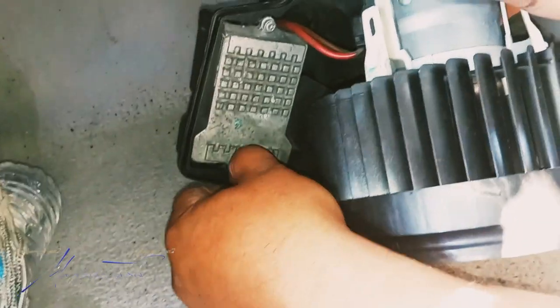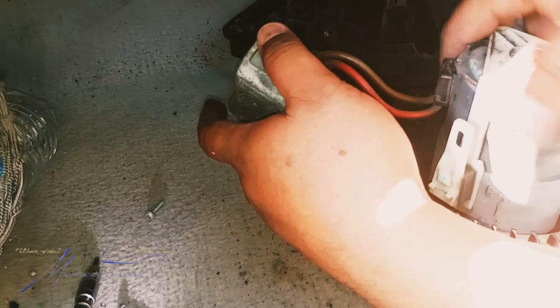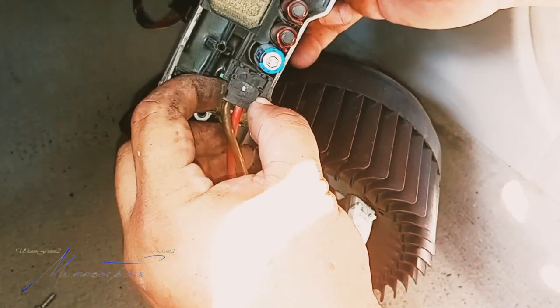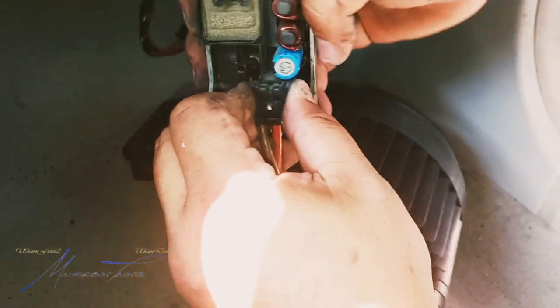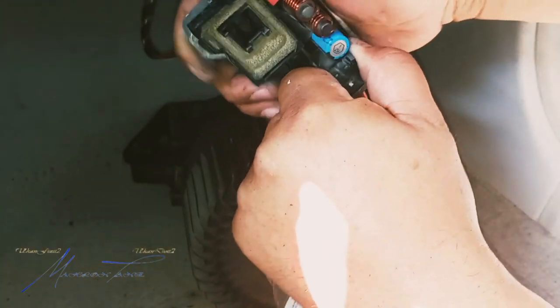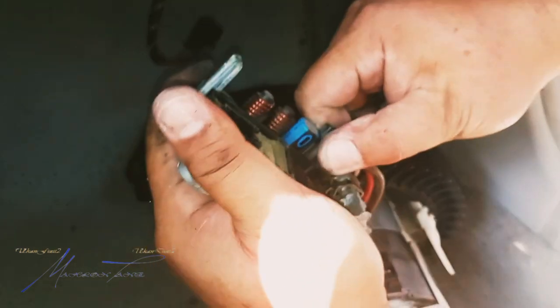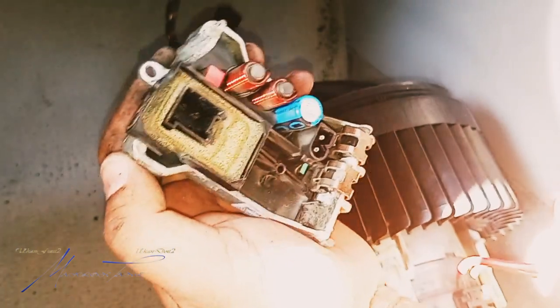Here's our regulator. We just disconnect it — pinching these and pulling it out, wiggling it out. This thing's been on there for a long time, but there it is.